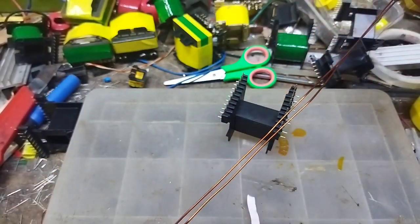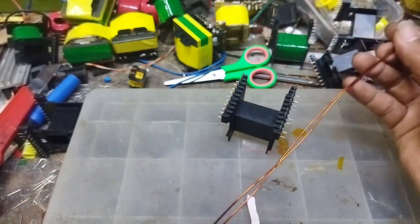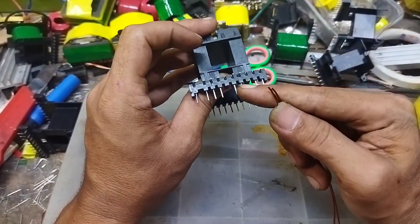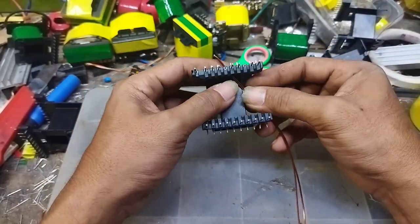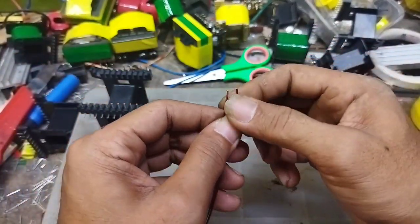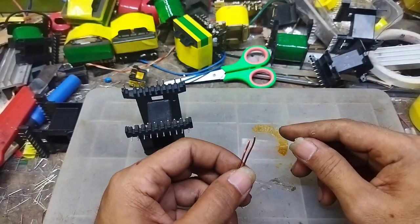Dan ini sudah saya sediakan, kawatnya panjang tiga meter. Ini bagian primer. Rencananya akan saya masukkan atau awali dari pin yang ini. Kemudian kita kerik dulu ujungnya, kedua ujung langsung kita solder, dan kita memberikan isolator bakar seperti itu.